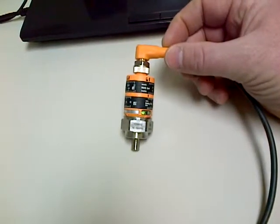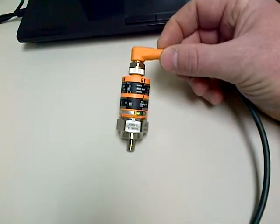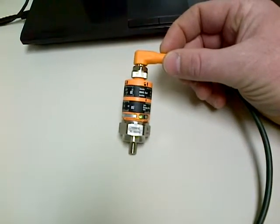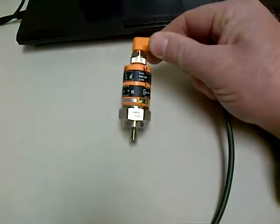Good day folks, it's Will from Waynebee here again. I've been programming all day and I figured I needed a bit of a break, so I thought I'd do a quick little demo on the IFM Effector VKV021 Vibration Switch and Sensor. This is a very nice little unit.